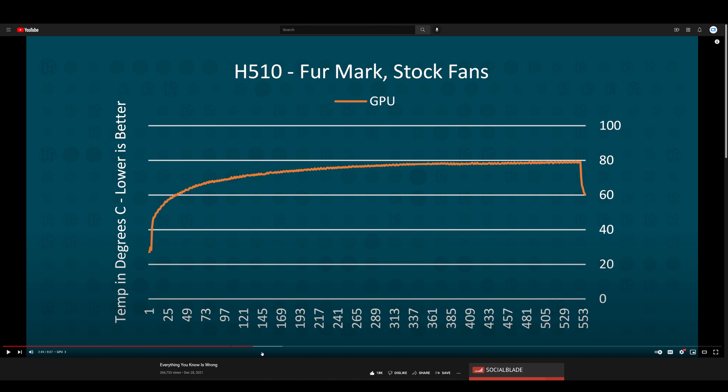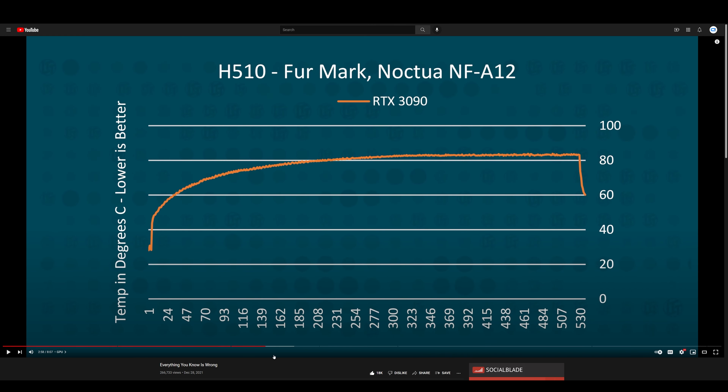In the first part of the video, Linus uses Furmark, which I don't agree with because modern graphics cards max out the power limit under Furmark and it's not a good indicator of real-world usage. It can show maximum thermal output, which is useful here. He shows stock fans running just under 80 degrees on the graphics card — an MSI RTX 3080 Gaming X Trio, or actually a Supreme X — and after adding fans, temperatures rose above 80 degrees.